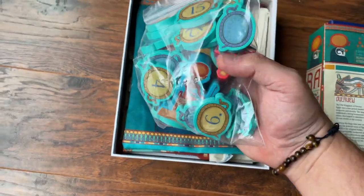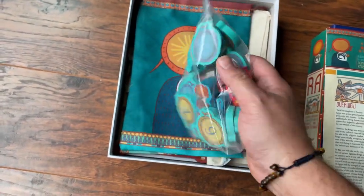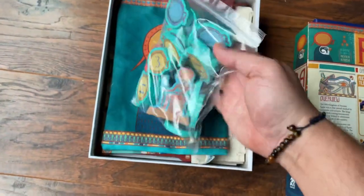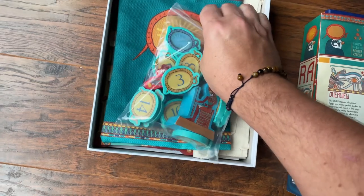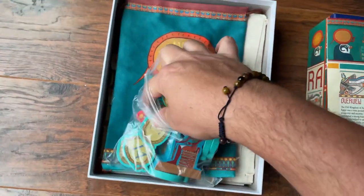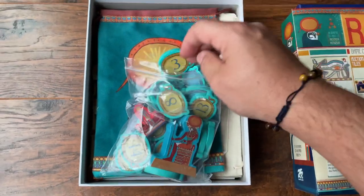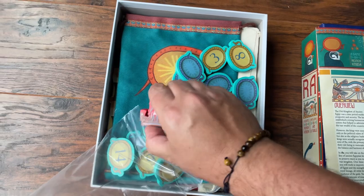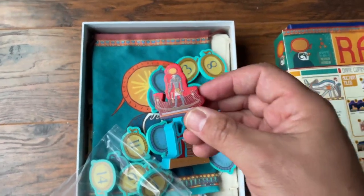We have some giant fitting tiles — check these guys out, they look amazing. These sun discs are a good size. There is a sunboat marker as well coming in here. We're just going to pour these out to make it easier. So we've got this sunboat marker, that's pretty cool.